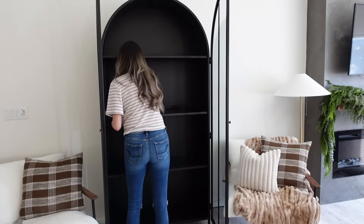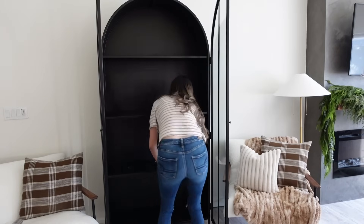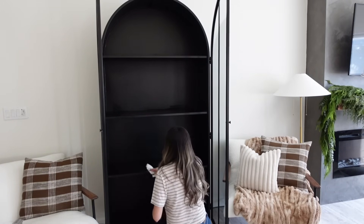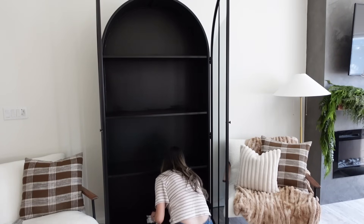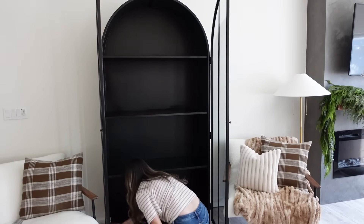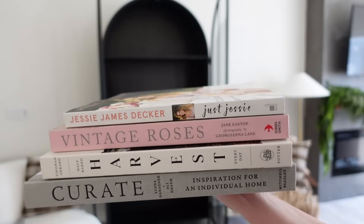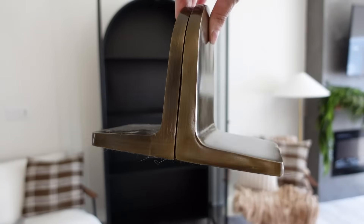I absolutely love this furniture piece — it's one of my favorites in our home. It was a huge splurge and we've actually had it for almost a year now, which is kind of crazy to think about. I took everything out because I wanted to fully restyle this area and give it a really good wipe down, because with it being black it definitely holds a lot of dust.